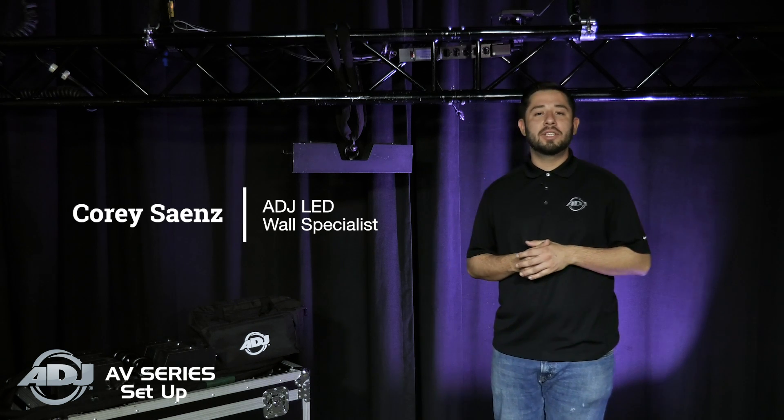Hi, my name is Cory. I'm the LED Wall Specialist here at ADJ. Due to the many requests we received, we're here to bring you a series of videos to cover how to build and operate an LED wall.